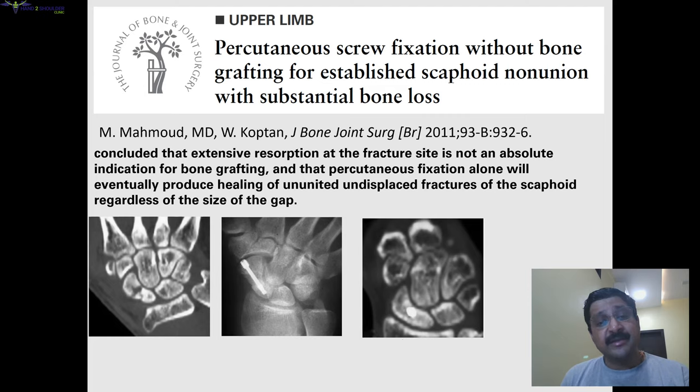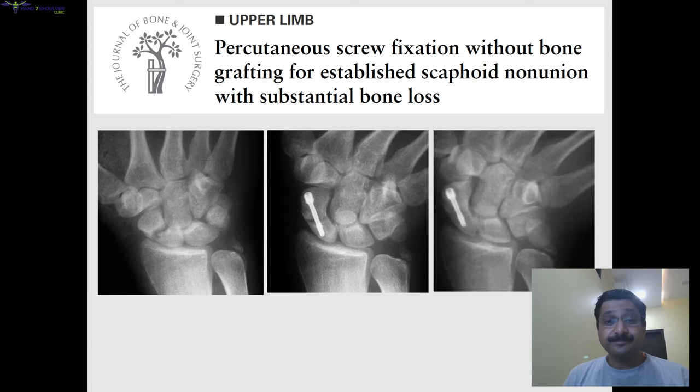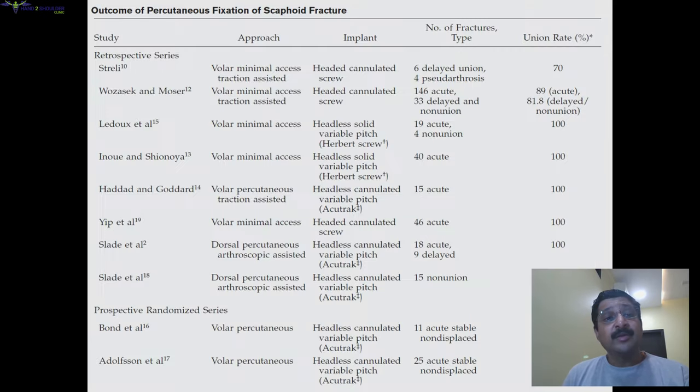Another study published in 2011 found that for non-unions with substantial bone loss, percutaneous fixation achieved good results. Looking at the outcomes across various studies, as you can see, the later studies show almost 100% union with percutaneous fixation, because of good patient selection and because the biology is maintained, leading to faster union.